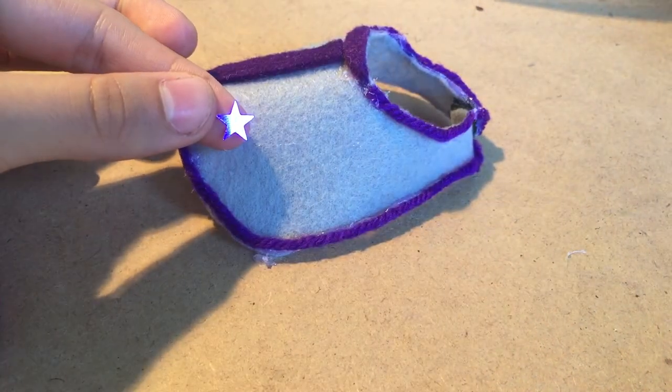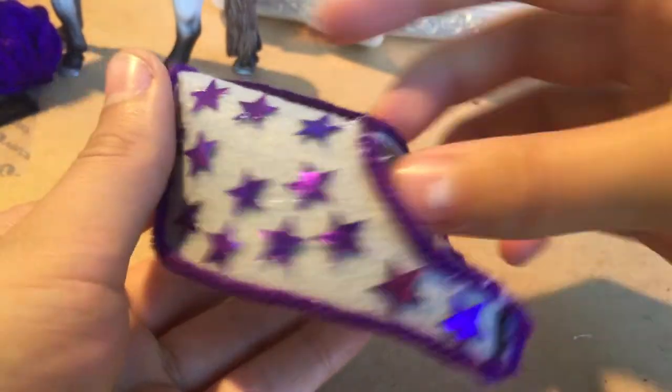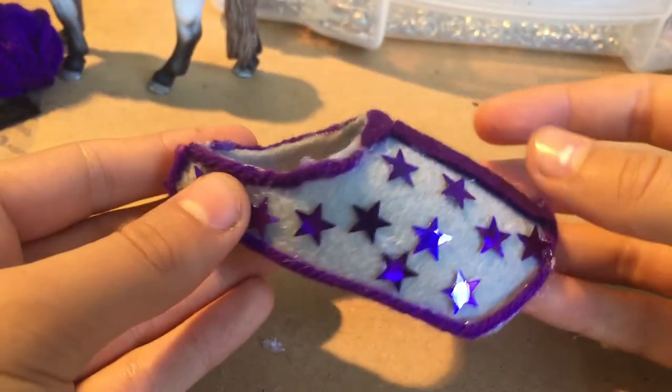Now we can start to glue the stars on all of this gray area. I've got the stars on there and I think it looks super cute.